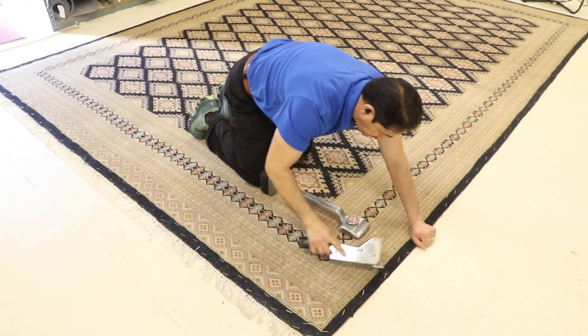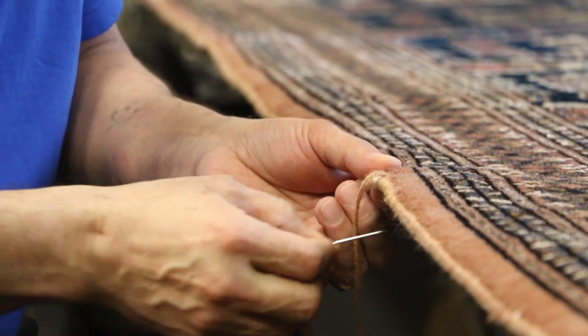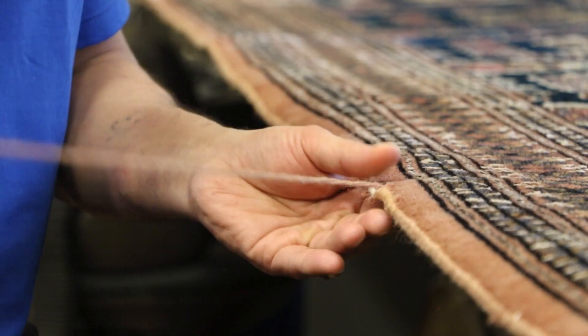Then, we specially groom the pile before returning your rug to be placed back on your floor. Our hand repairing department is one of our specialties and will keep the value of the investment strong over the years to come.